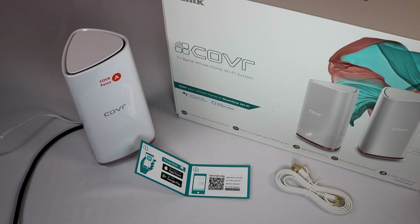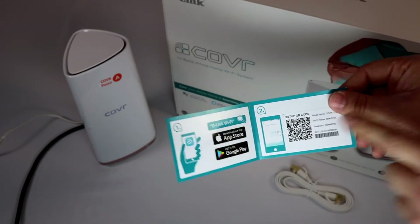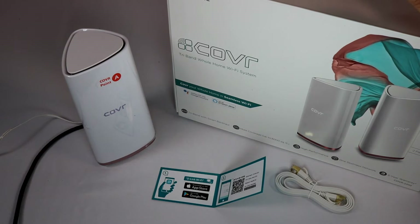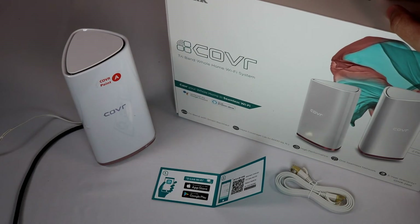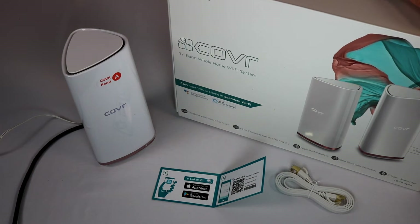I've been playing around with the COVR Whole Home Wi-Fi for a little while now, and there's a lot I'm impressed with and a few things I'm not. The setup was super simple. They give you a little sticker with a QR code — you scan that with your phone through the D-Link Wi-Fi app and it does all the setup for you. It asks you to turn off your mobile data so it forces you to connect to the Wi-Fi, and it walks you through everything — creating a username, a password, all that. From unboxing to finished setup was about 10 minutes total.